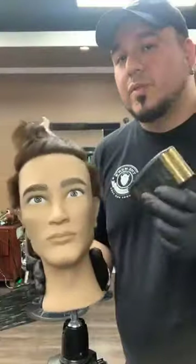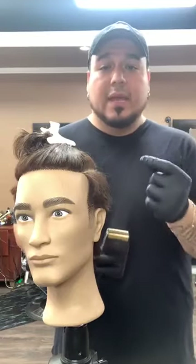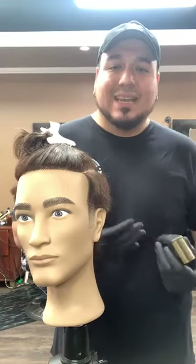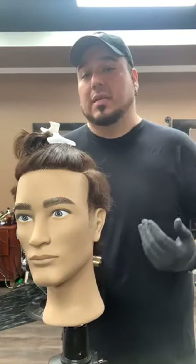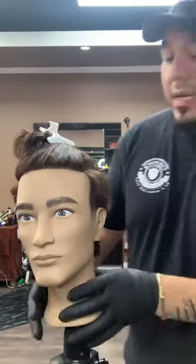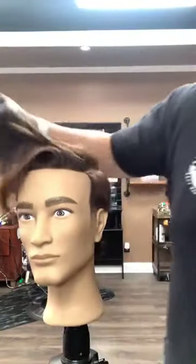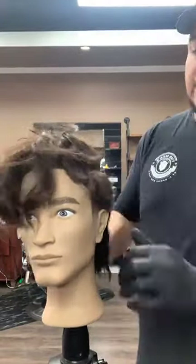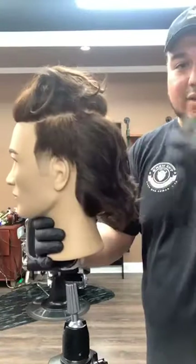Razor-like finish — no stubble at all. Do the same on the other side. This is super important for a lot of you attempting skin fades. The number one problem is when a client asks for a skin fade and you battle with achieving the skin part — you try to work with clippers but still have stubble remaining. That's when you use the foil finisher. Now that we've finished with the sides, we're going to go ahead and start working on top. You can start seeing that mullet start to form.